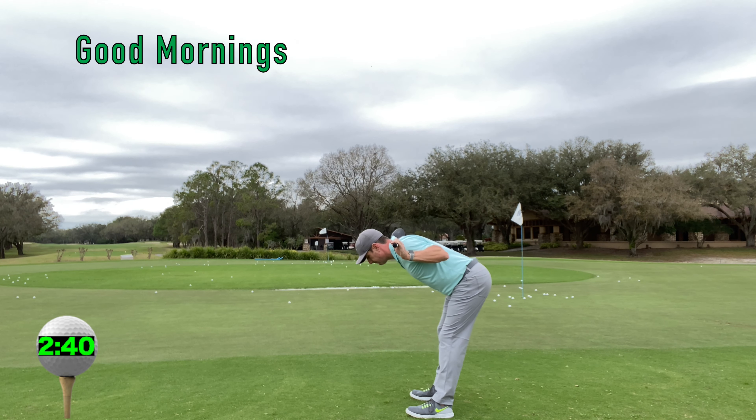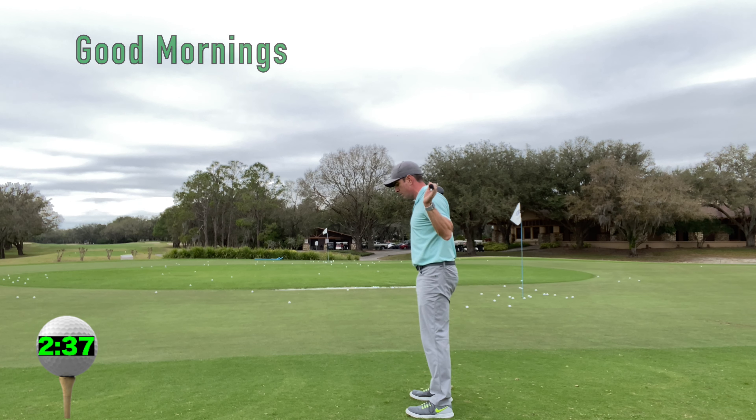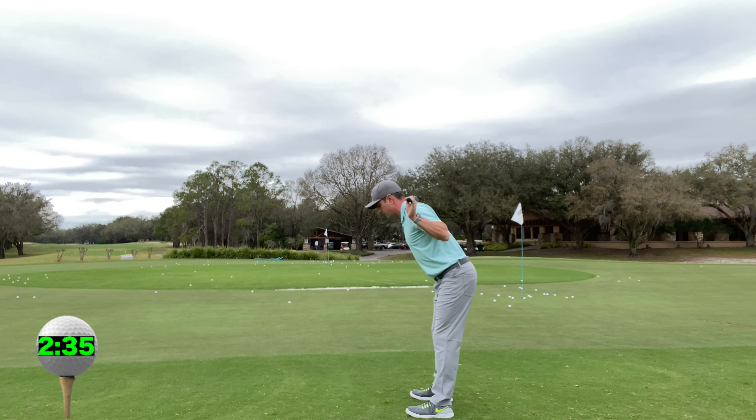Good mornings. Work hip extension, keeping your back flat and using your glutes to extend your hips.